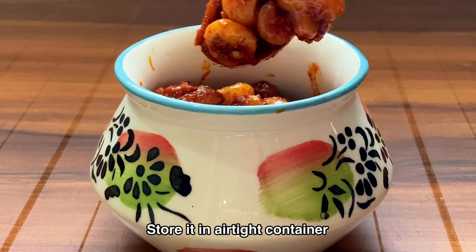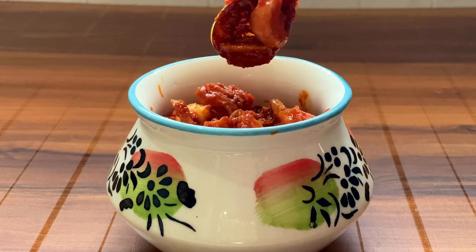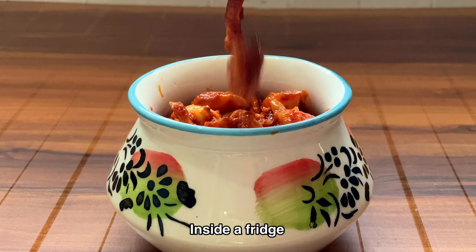Store it in an airtight container for a longer shelf life, or you can also store it inside a fridge.